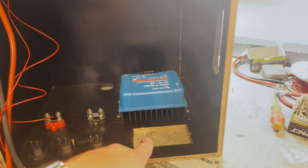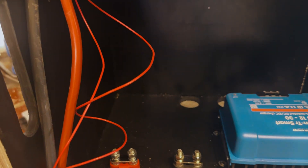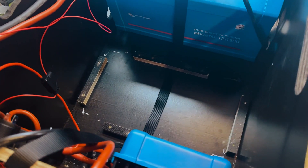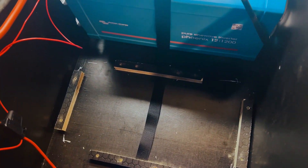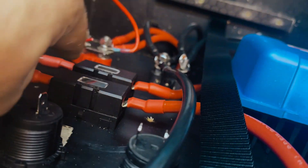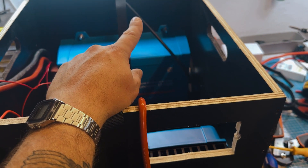Getting everything mounted in here — DC to DC is on its side, 240-volt socket there, USB and cigarette lighters here, bus bars to tidy things up, and fuses in here as well. Inverter's mounted on there and the battery is going to sit in the middle. Pretty much in — got a strap in here and some little pieces of phenolic to stop the battery from moving around. Everything else is wired in, just not tightened. Fuses are in, just need to create the loom to connect the DC to DC and drop the battery in.